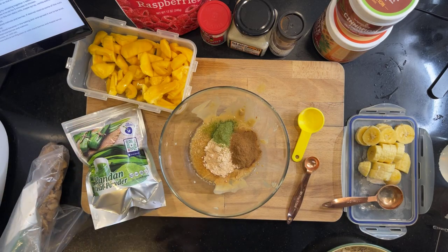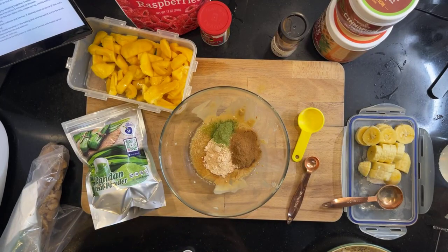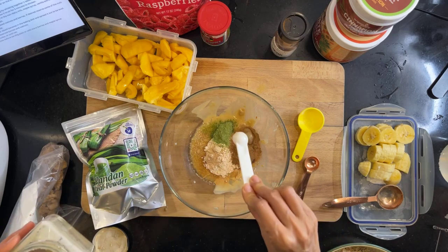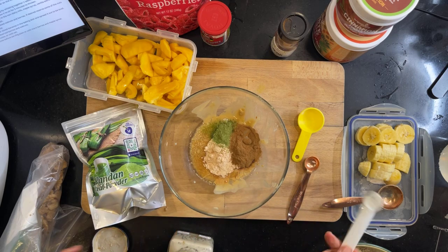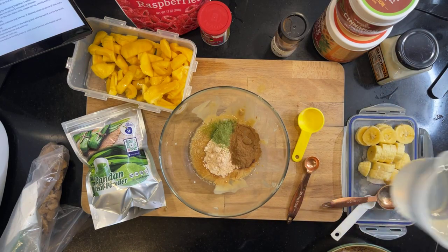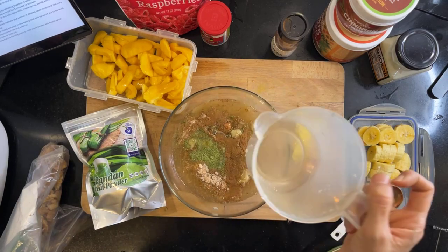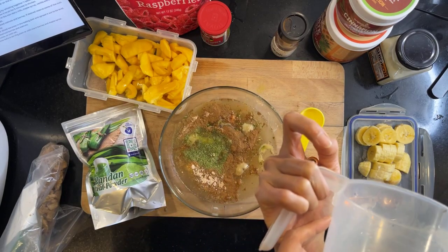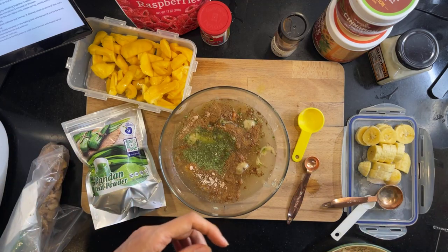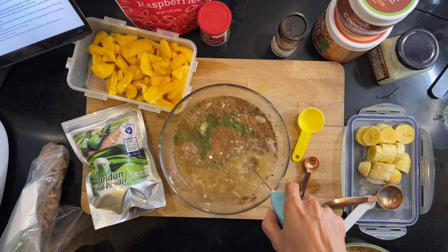Now for the sea salt — I'm not using sea salt, I'm going to use the shio koji. This is the all-natural shio koji from Be Real. That will be the salt replacement — I think that's slightly healthier. Then I'm going to put in the water — two cups — and I'm just going to use the frother to blend it all up.